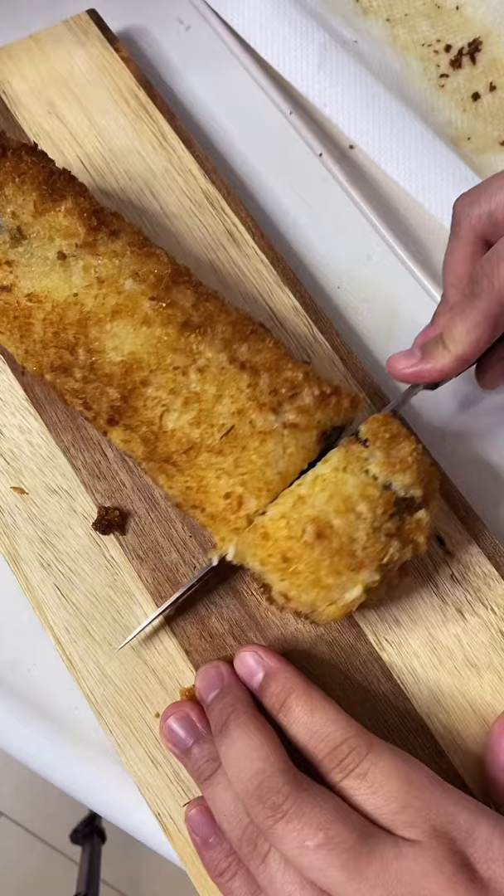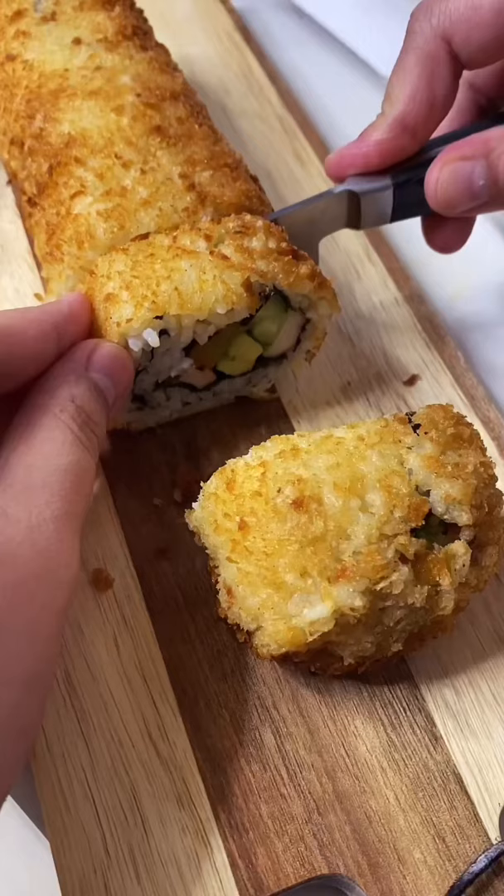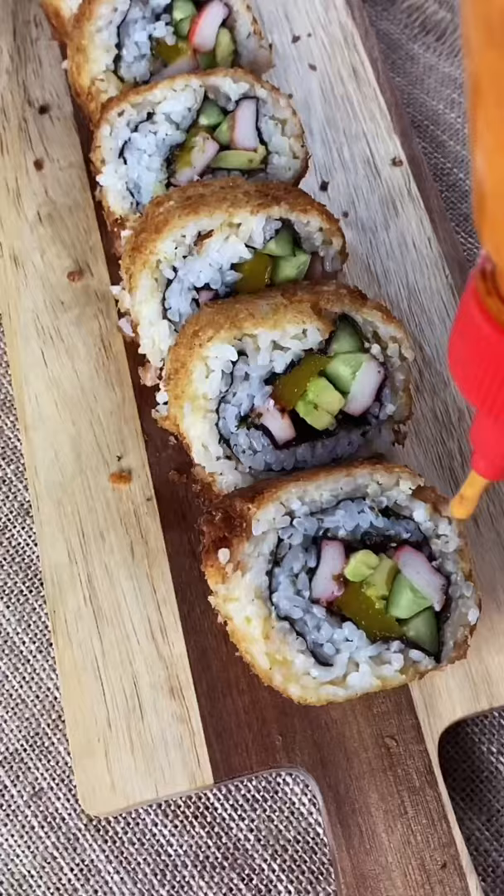Cut and serve. Top with sriracha mayo. Itadakimasu!